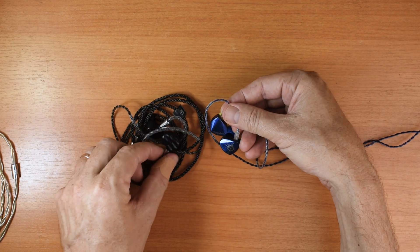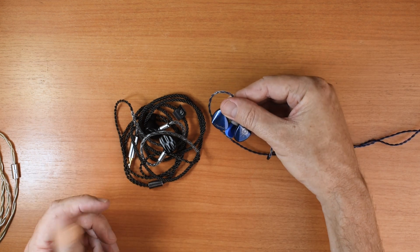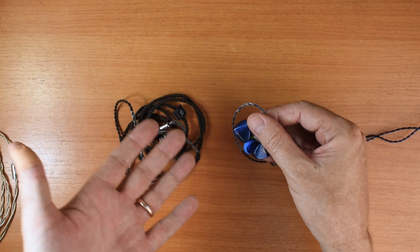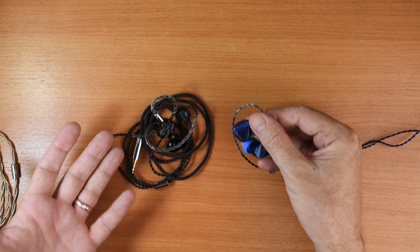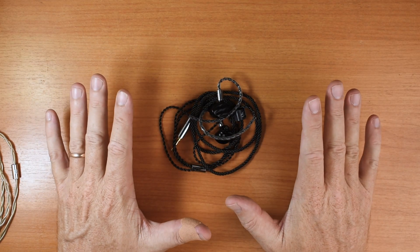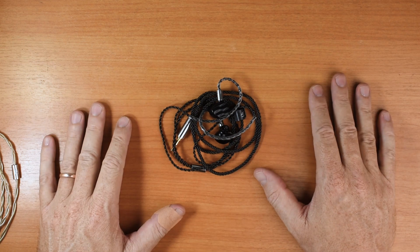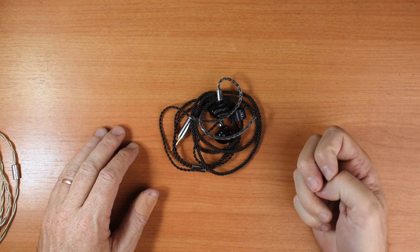Because then you can mix and match depending on your music or your taste. What doesn't change is a good earphone — if it's good, it's good. That's it for this video. If you like this video, please hit that like button, audiophile style. And if you want to see more videos like this in the future, hit the subscribe button. Until next time, see you later.